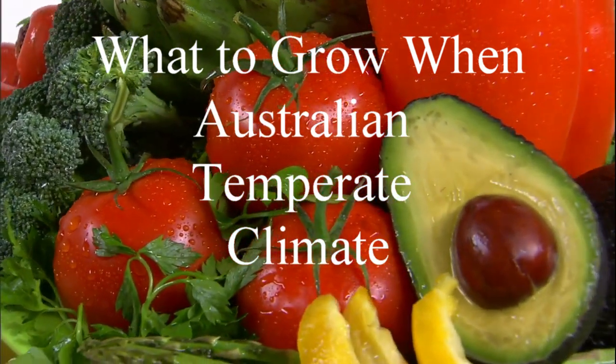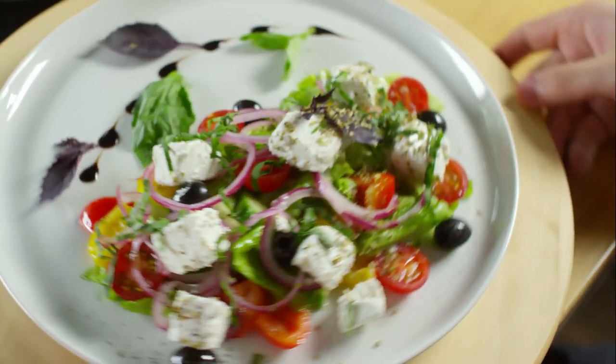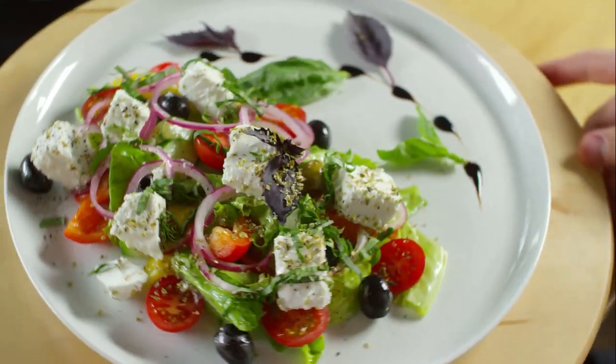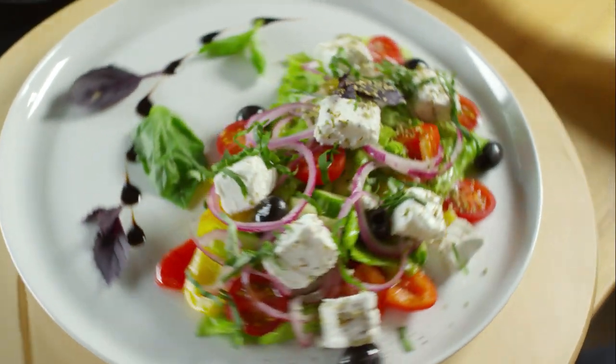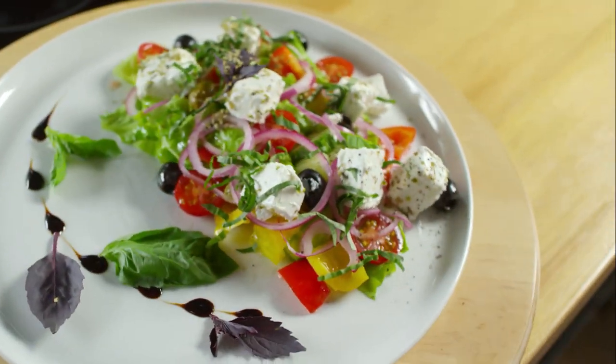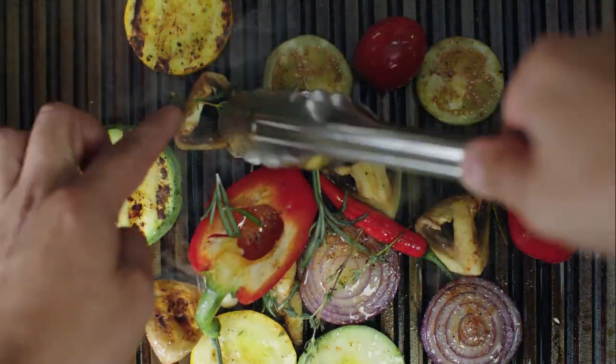But you can transplant eggplant into containers or the garden bed — you want that to be 60 to 75 centimetres apart and you harvest that in 12 to 15 weeks. Lettuce: transplant into containers or garden beds 20 to 30 centimetres apart, harvest in 8 to 12 weeks.